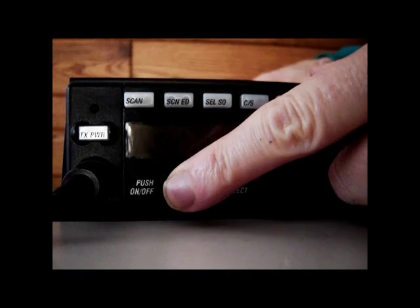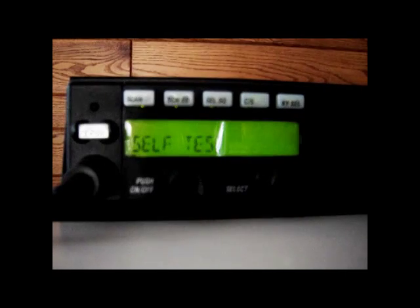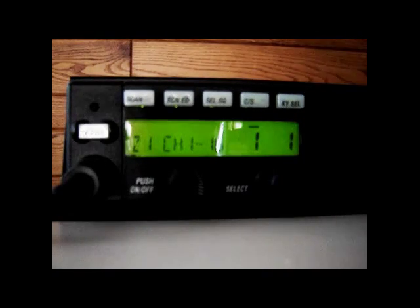Next, turn on the radio by pressing the radio's on/off volume knob. Allow the radio to go through its self-test. The self-test is finished when you hear a beep and the zone and channel numbers appear on the display.